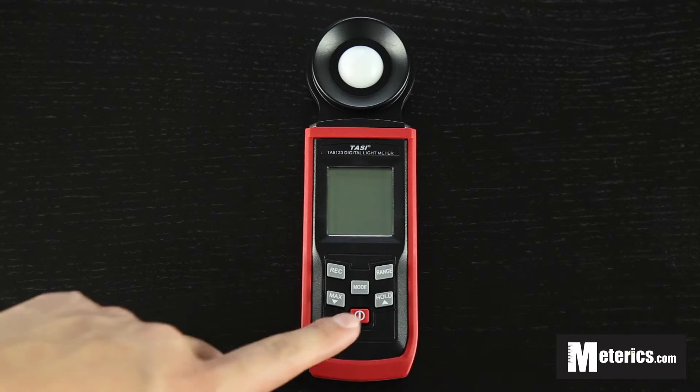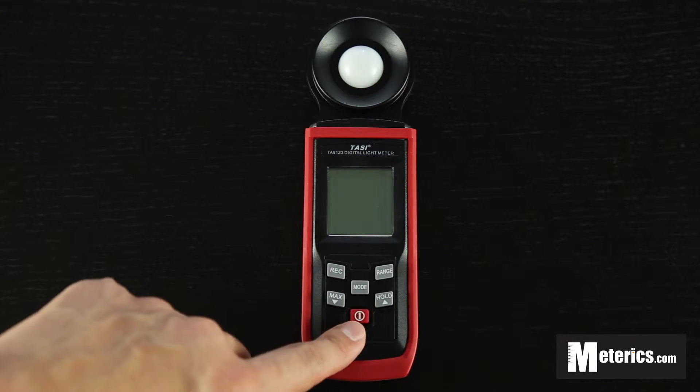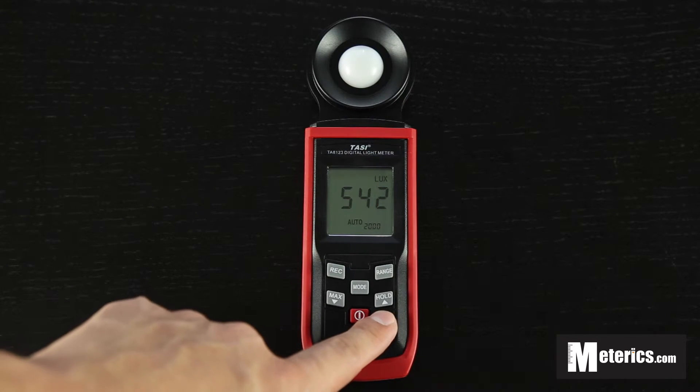So as you can see, apart from the power button, it has five different buttons and I'm just going to go through those. To begin with, just press that once and the meter is going to turn on. We can start with the button on the right here.